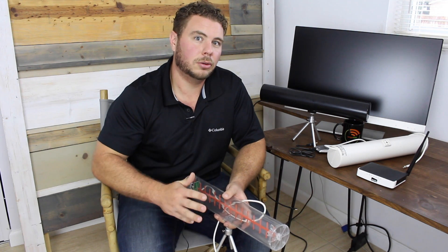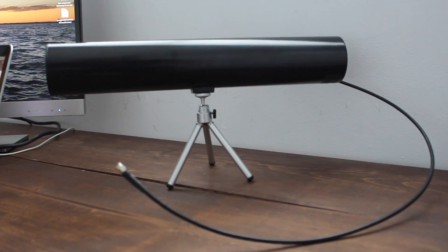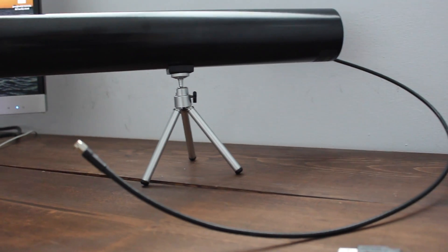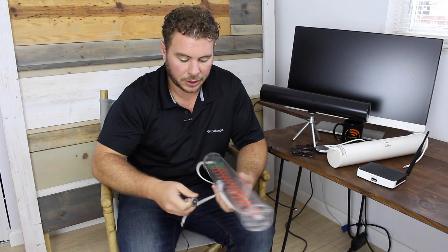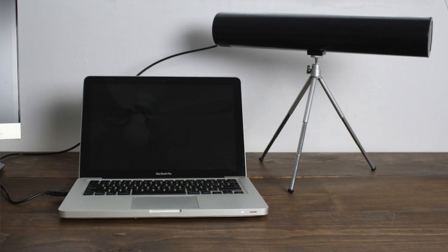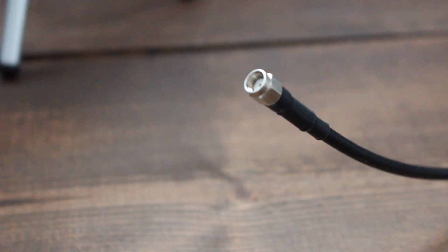It does come with a tripod, so you can mount it on a windowsill or on your roof. Any standard tripod will screw into the bottom of this, and it can be extended to stand a little taller. Three feet of cable is what you get included, and that should be fine for USB adapters and routers. If you need more, we do sell extension cables on our website.